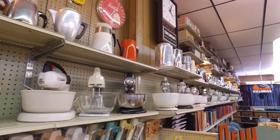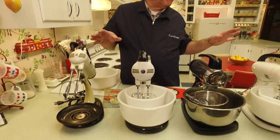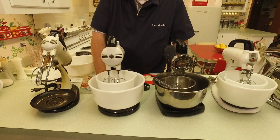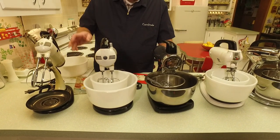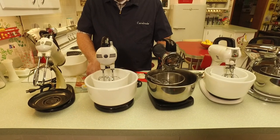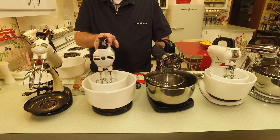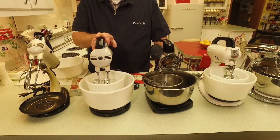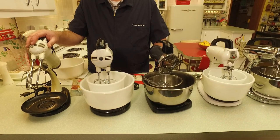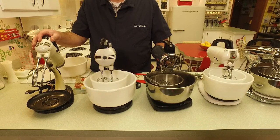I hope that gives you an overall flavor of all the mixers. I couldn't pull them all down because there's just not enough room on the counter, so I took a selection to showcase. We're going to start with what I would call the quintessential American stand mixer — the ones that really brought mixers into American homes — and we're going to start with the Sunbeam Mix Master.